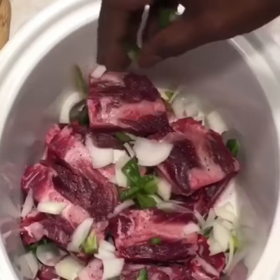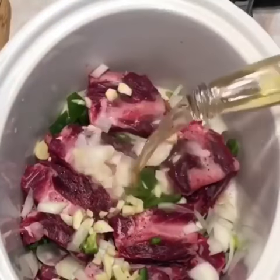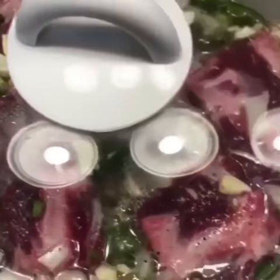Put the rest of the ribs in — onions, green pepper, garlic, salt, pepper. Now I'm just going to pour my beer right in there. I used two bottles of beer for this. And I'm going to let it on high for four hours or low for eight.